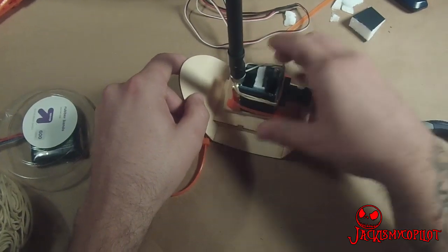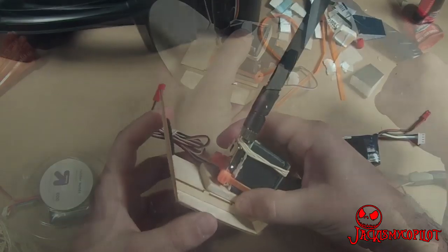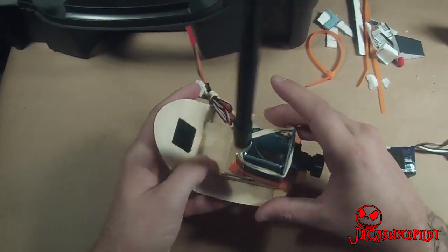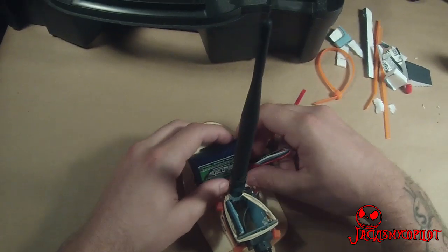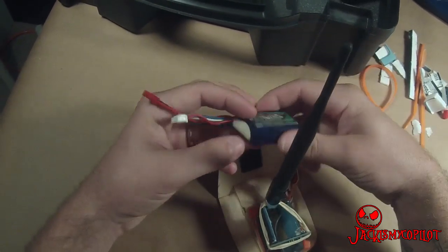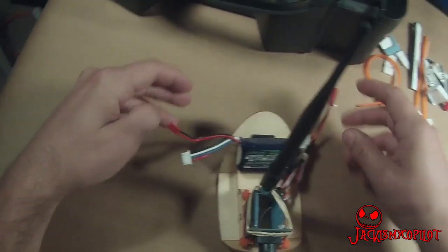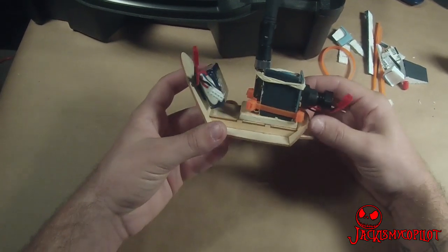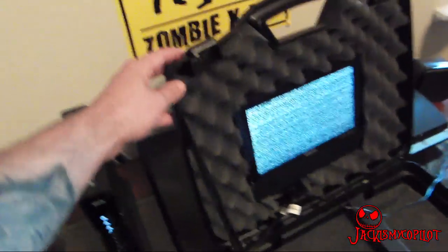I'm just going to glue this on here. I used some super glue to glue this down, then I'm going to mount this canopy to the airplane with a big rubber band. Then I put some Velcro on the back to mount the battery. It still leaves a nice little gap for the rubber band. The last thing I did was rivet a strap on here so that I can hold the screen up without having to have anything behind it.